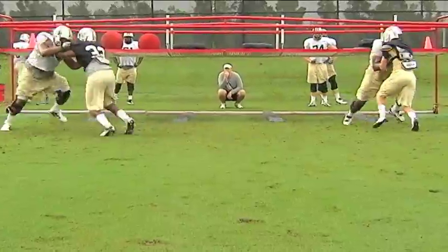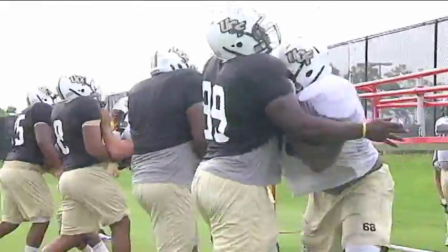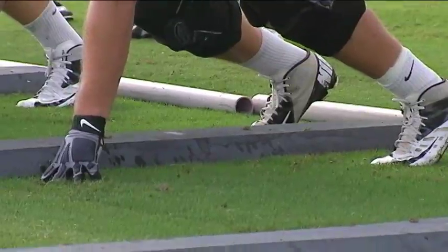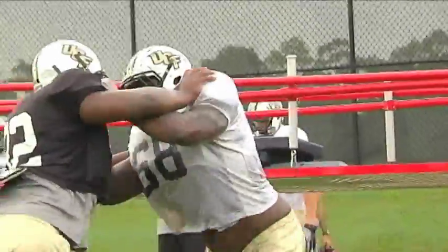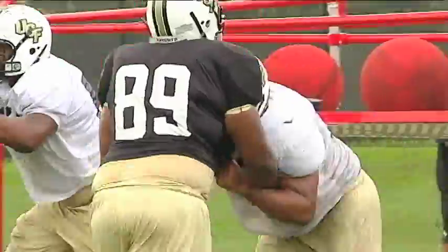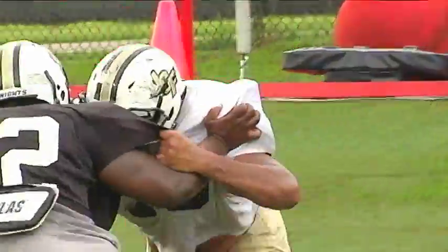With the offensive line, we do a drill called the board drill. It starts in the chute, which is a giant red contraption designed to keep the players' pad level low — meaning to keep their knees bent and their backs flat. The player will start by stepping over the board with whichever foot the play is designed to go to, then take their second step and strike a bag or an opposing player, pitter-pattering their feet and driving the player out from underneath the chute.